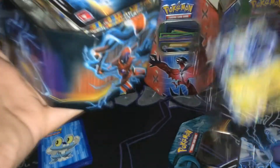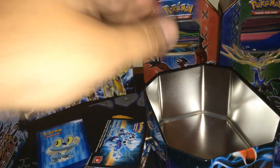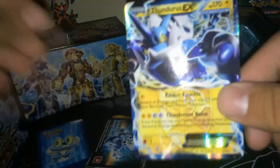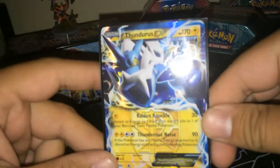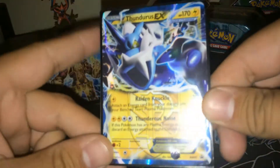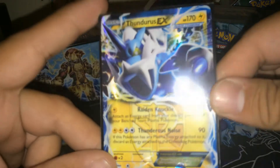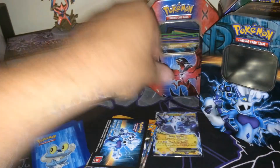Let's crack this tin open. Like I said, I just took the plastic off — everything's all sealed. We got four packs in here, and you can see that Thundurus code card. I hate the way they package these because I feel like it's so easy for the cards to get damaged. Let's set Thundurus in the background here — Thundurus EX Team Plasma. He has Raiden Knuckle, which does 30 damage and puts an Energy Card from the discard pile onto one of your Bench Team Plasma Pokémon. And Thundurus's second move, if this Pokémon has any Plasma Energy attached, discards an Energy attached to the Defending Pokémon. It's really cool.